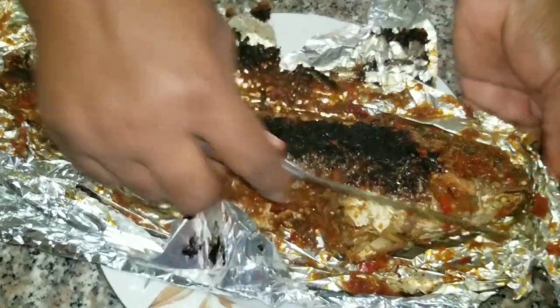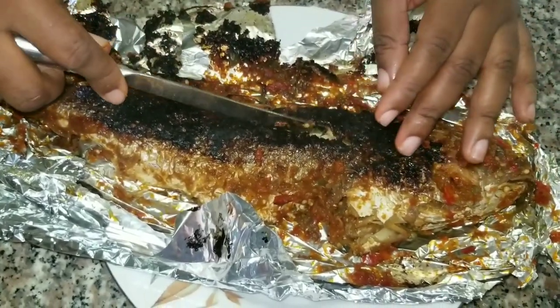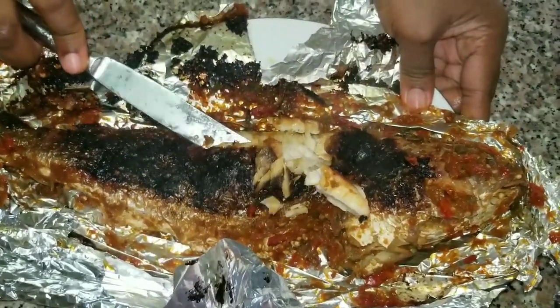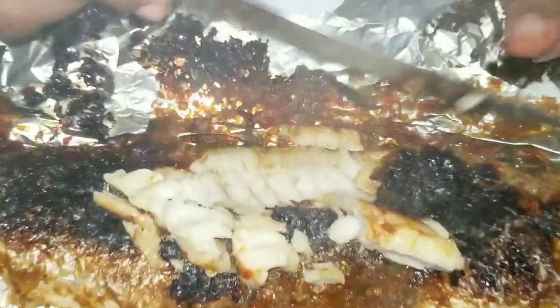If you have more sauce left, you can put it on top of the fish. I don't have any left, so we're going without. You can see it's cooked all the way through — it's well done.